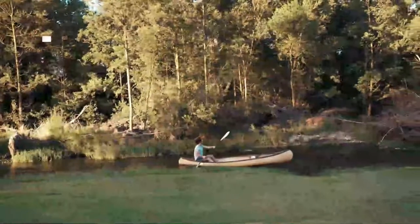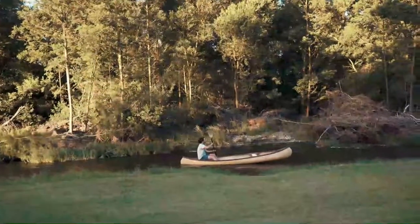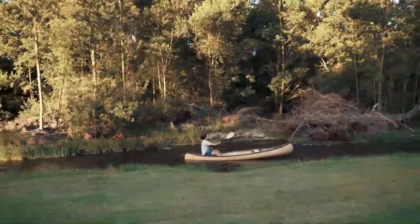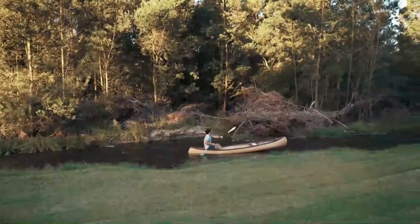In this video we break down the top 5 best kayak bilge pumps you can buy right now. We made this list based on performance, features of the product, value for money, manufacturer's reputation and most importantly actual user feedback.